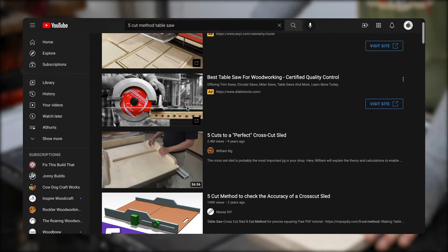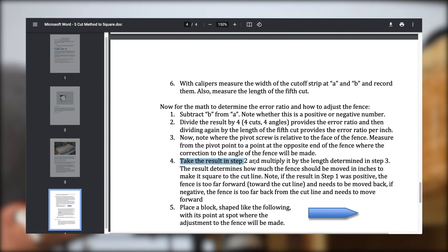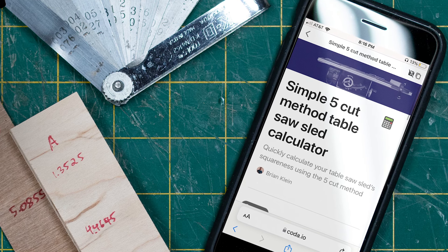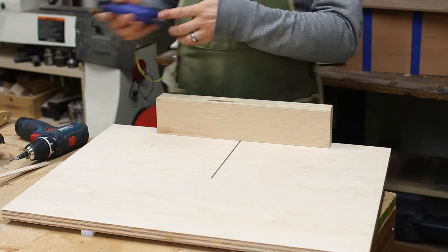Also, the way the formula is presented in 40-minute videos or in Microsoft Word docs that are too small to read on your phone in the shop isn't really user-friendly, which is why I built this calculator that is phone-friendly and easy to use. Now I can just enter some numbers and get the correct result every time. But I'll talk more about the calculator in a minute.